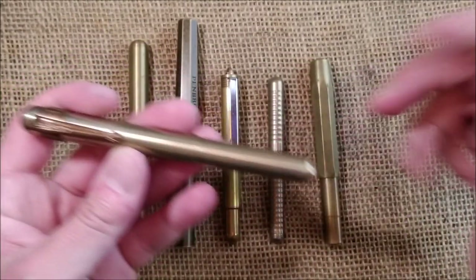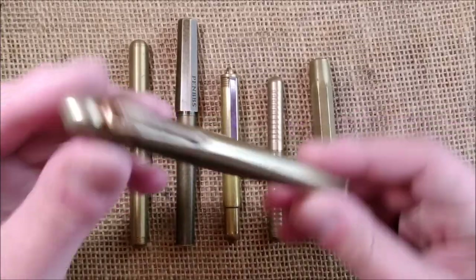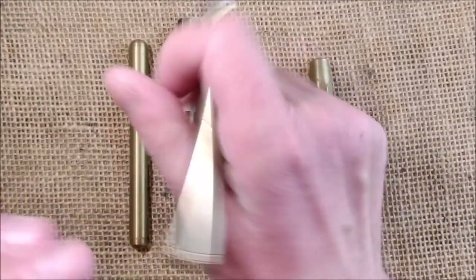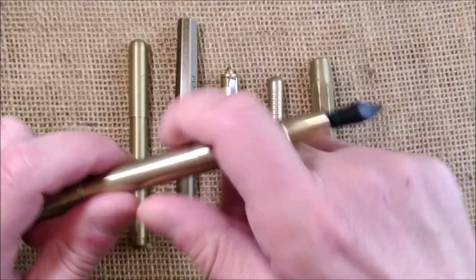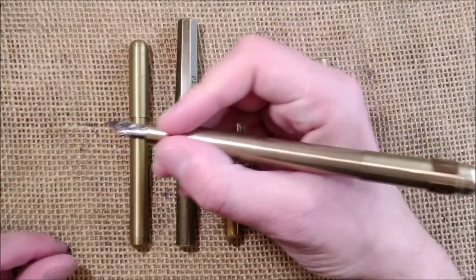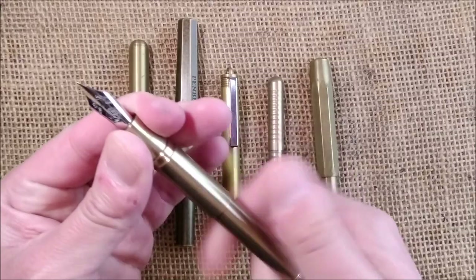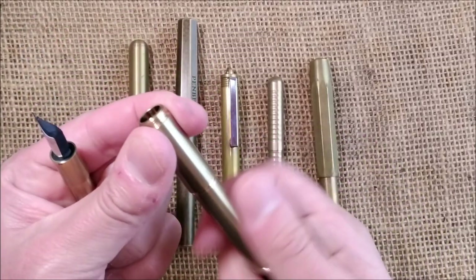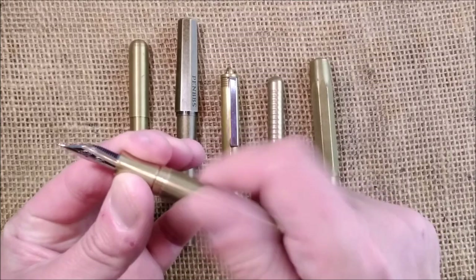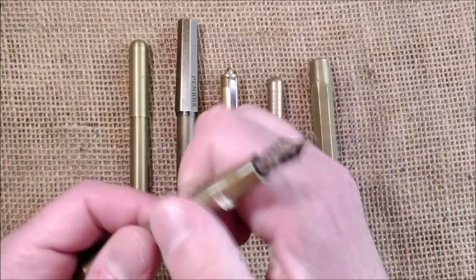It is actually almost the same pen as the Liliput but bigger. You can unscrew here and post it, and it becomes a very long pen. If you don't like it that long, you may write with it like this. Or, it has this additional middle part that you can unscrew, take away, and remove the extra cartridge that was inside.